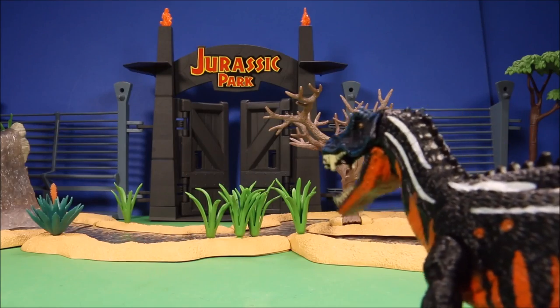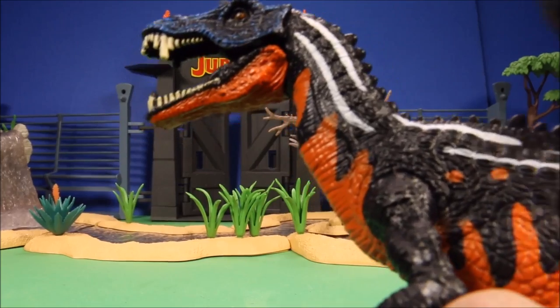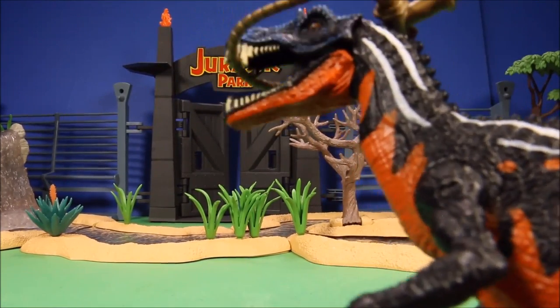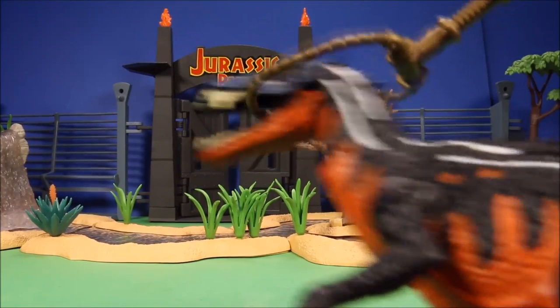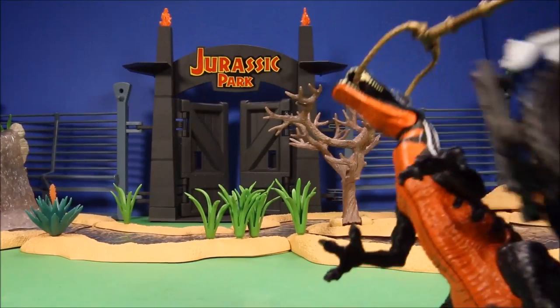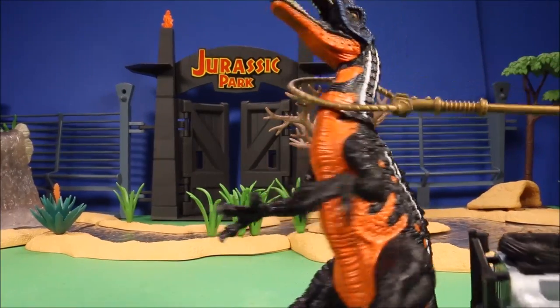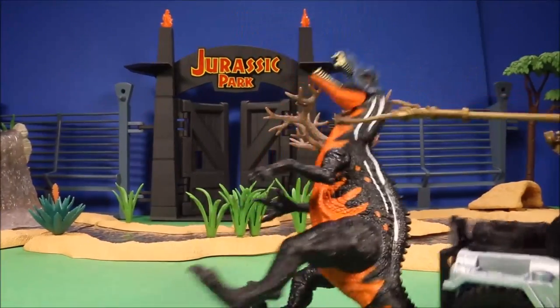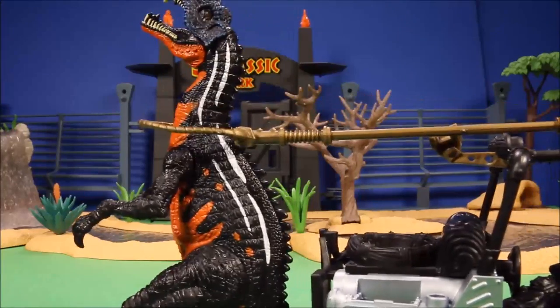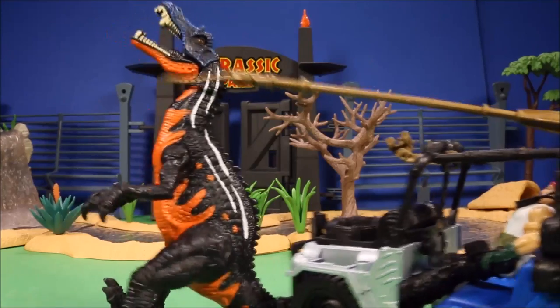He had no idea he's in terrible danger! Ride him, cowboy! You are restaurant food, my friend! None of these dinos has a match for my intellect.